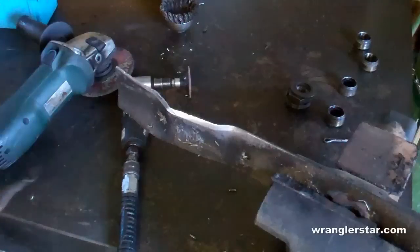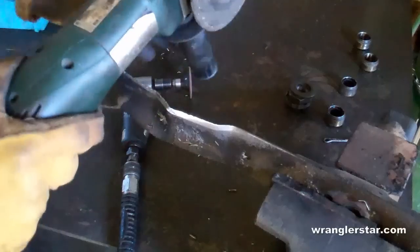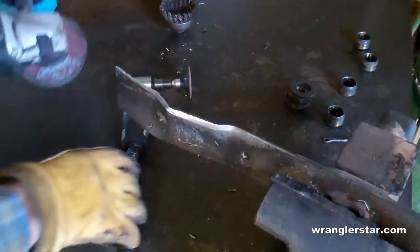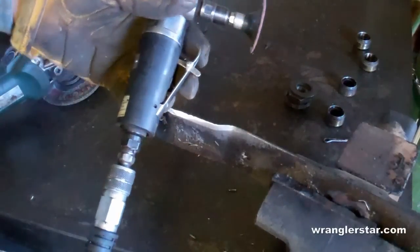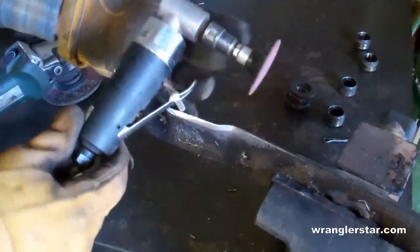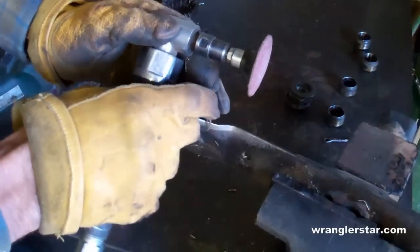You can use many different tools to do this. You can use a standard bench grinder, you can use a four-inch grinder, four and a half inch like this. Or what I like to use — one of the handiest tools in the shop — is a small 90-degree pneumatic angle grinder.